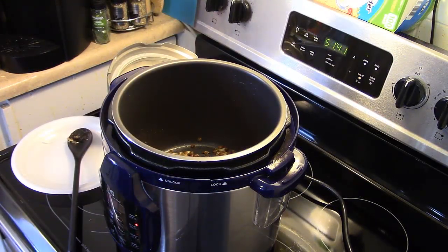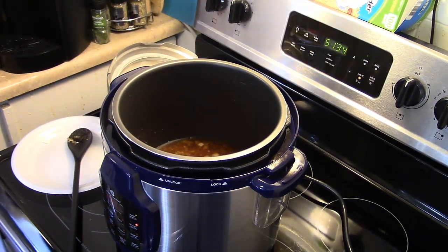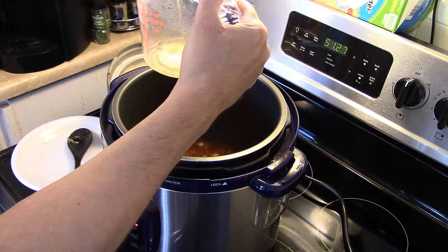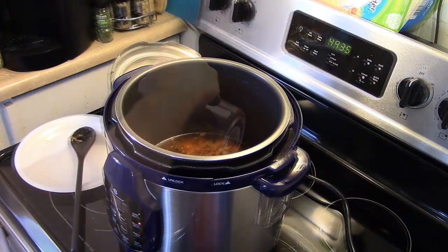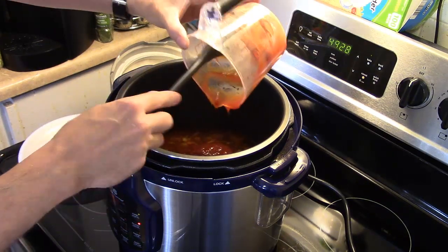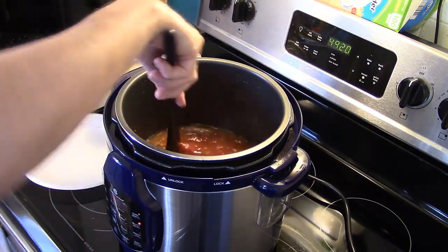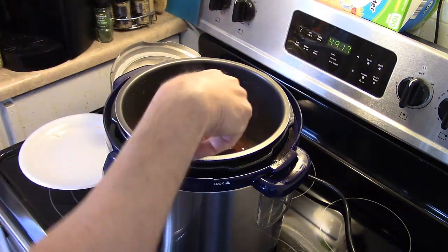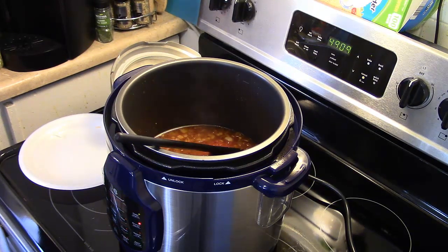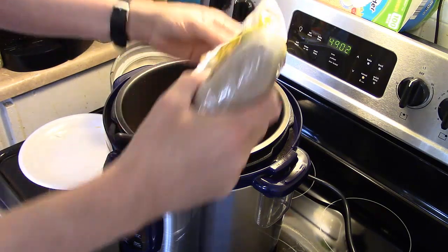Now that my spices have sautéed in with my onions and garlic, I'm adding one cup of beef broth and a half cup of apple cider vinegar — make sure you use apple cider vinegar in this. I'm also adding two cups of ketchup — I went a little over but that's alright, ketchup is like cheese, you can never have too much. Then a quarter cup of brown sugar, which I'm just going to eyeball.